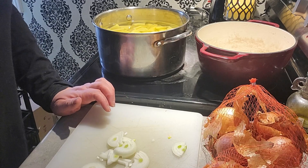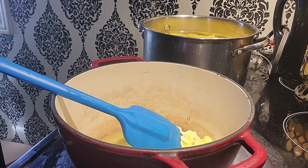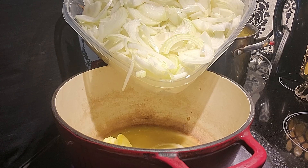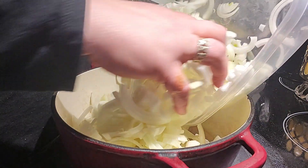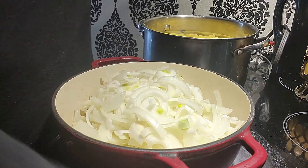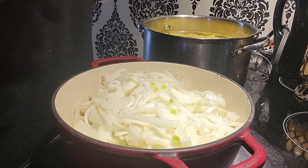In my Dutch oven I have about five tablespoons of butter and all of my onions cut up. I'm just going to start putting them in. We're just going to saute these — it's going to take quite a while. If you want them done really nicely you want to caramelize them.